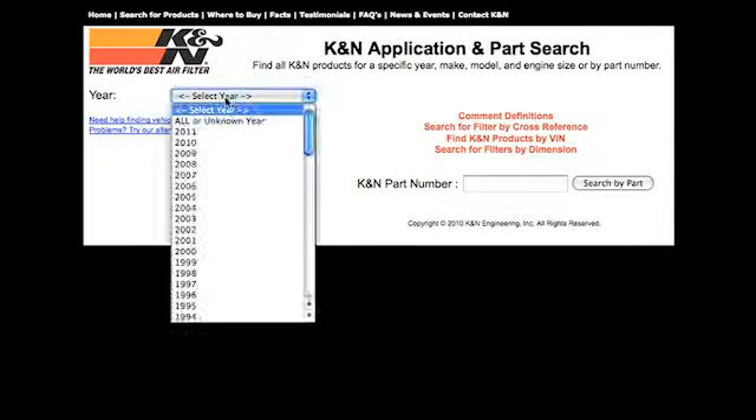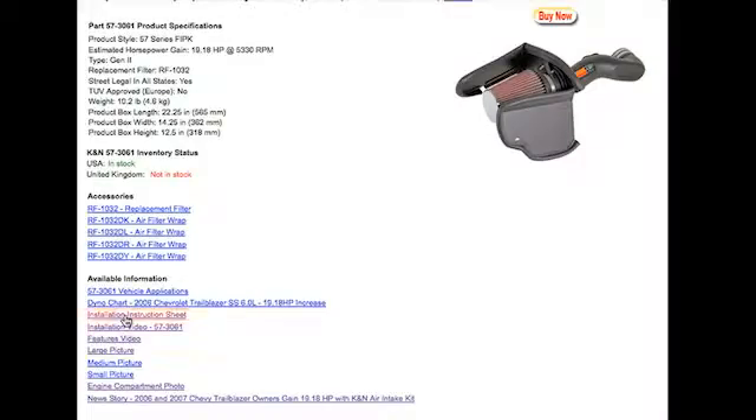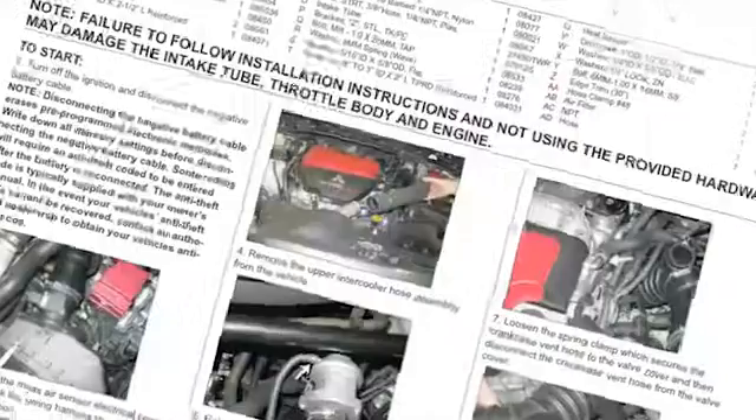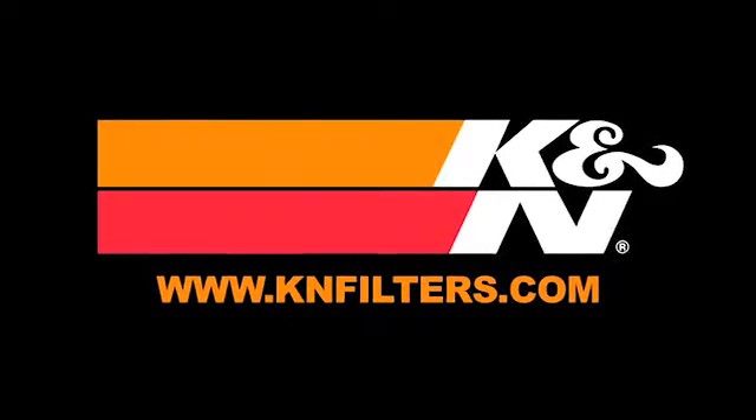The K&N website allows you to search products by vehicle or dimension, download installation instructions, view dyno charts showing typical horsepower gains for this product, and view product details. For information on where to buy K&N products, go to knfilters.com.